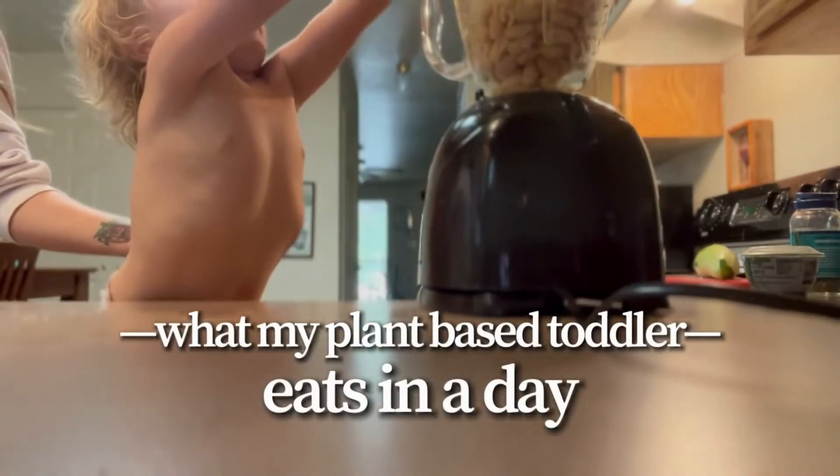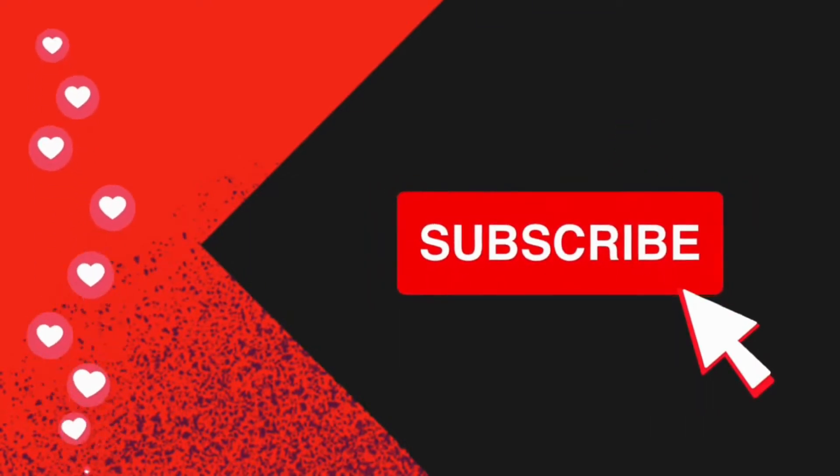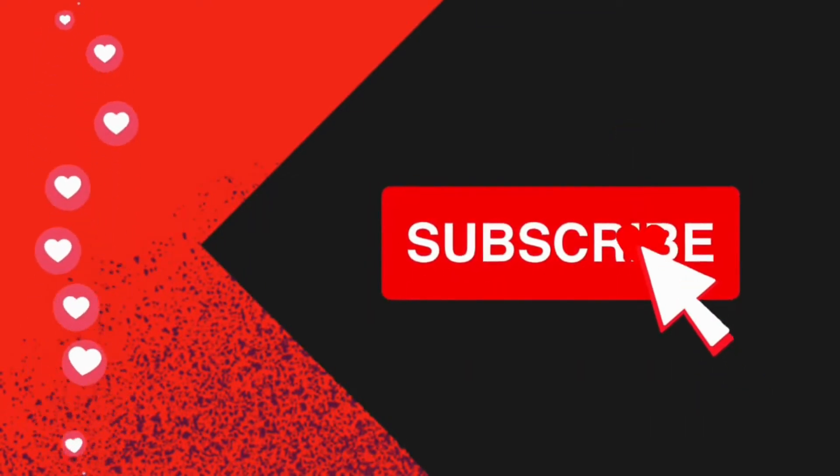I'm about to share with you what my plant-based toddler eats in a whole day. Make sure you hit the subscribe button below so you don't miss out on any of my plant-based inspiration.